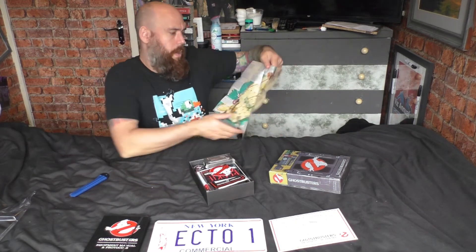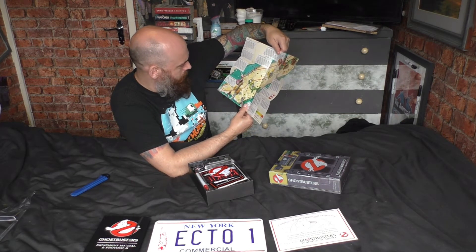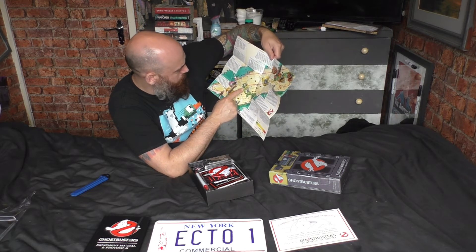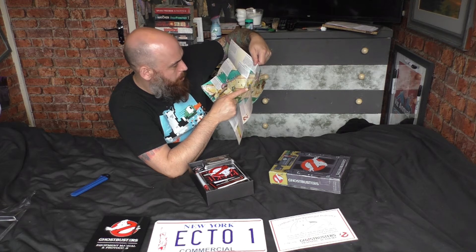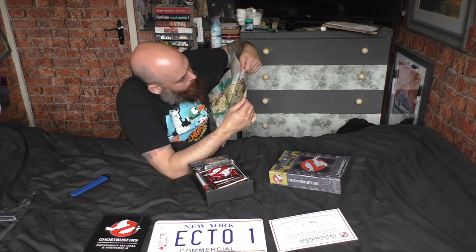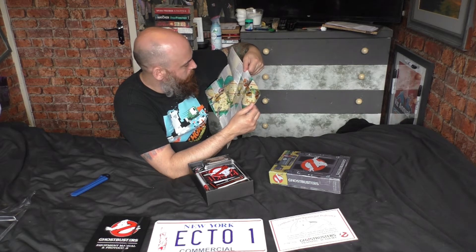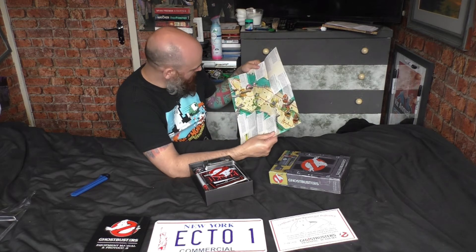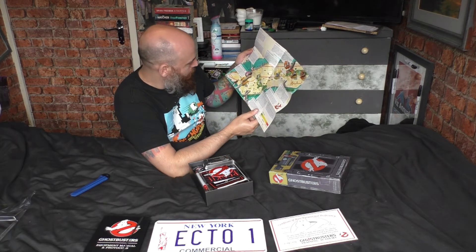It opens up — it's Manhattan! It's got the river of slime, the Razor cult, the Washington Monument busted, the Ghostbusters tower, the public library. Dana Barrett's apartment is up at the top of Manhattan. There's the Sedgewick Hotel, the Museum of Art, St. Paul's — it's got the locations from the movies, including the Brooklyn Bridge, video store ghost, Chinatown spook.